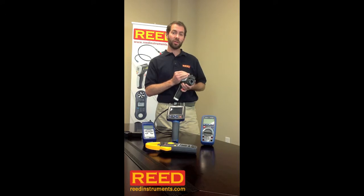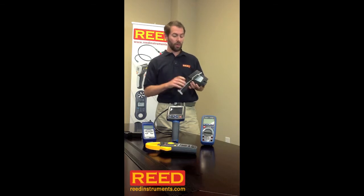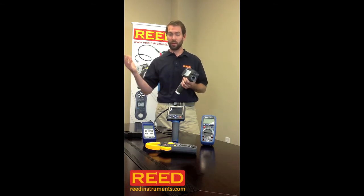It goes down to negative 20 centigrade and all the way up to 400, therefore it's perfect for steam traps or heat exchangers. The unit has a built-in digital camera, which allows you to capture both the IR and the digital image — both go straight to an SD card, so you can save them for future reference or email them to the customer or a vendor.